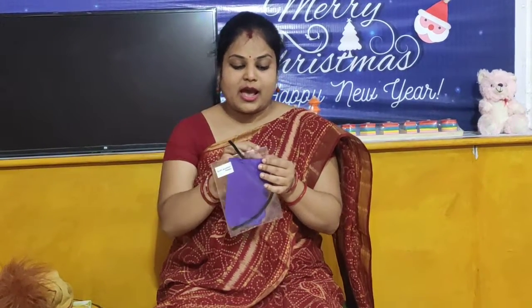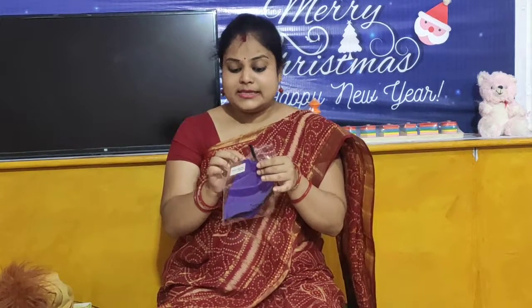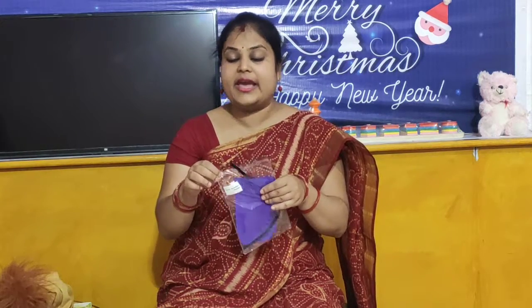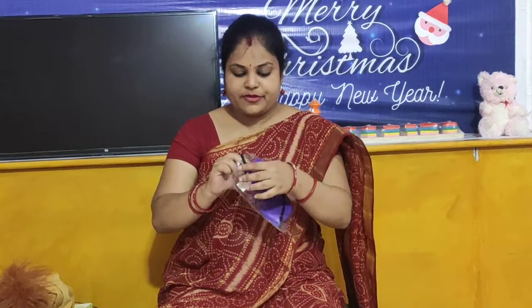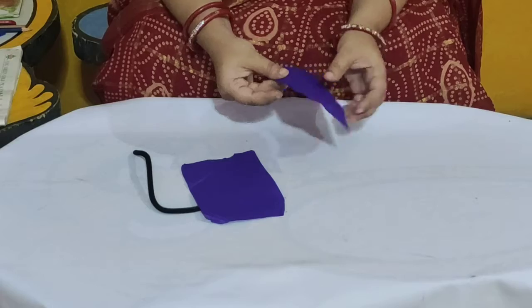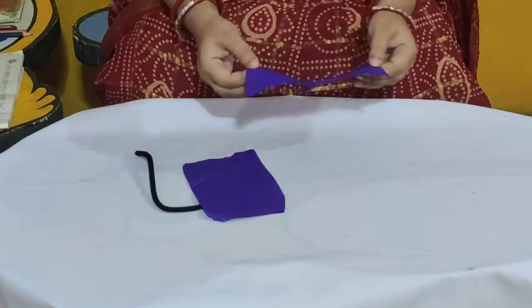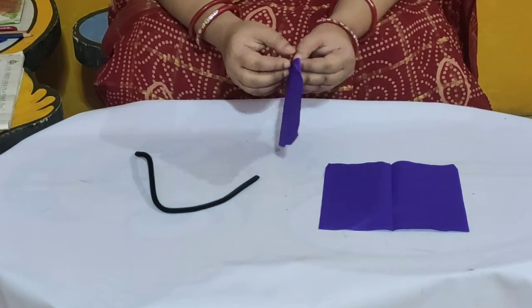So children, now I will open my packet and you open your packet. Dear parents, please help your child to finish this take away and have lots of fun together. And let's see what we have inside this packet. So let me take out the things. And we have crepe papers. So children, look here — we have two pieces of crepe paper of this size.